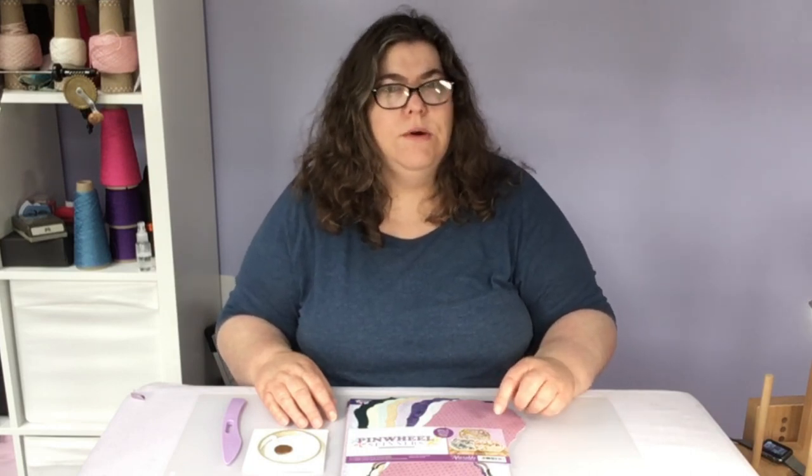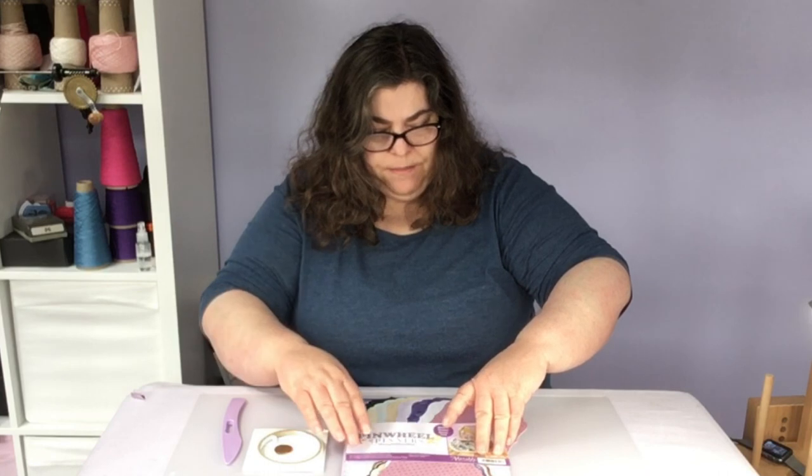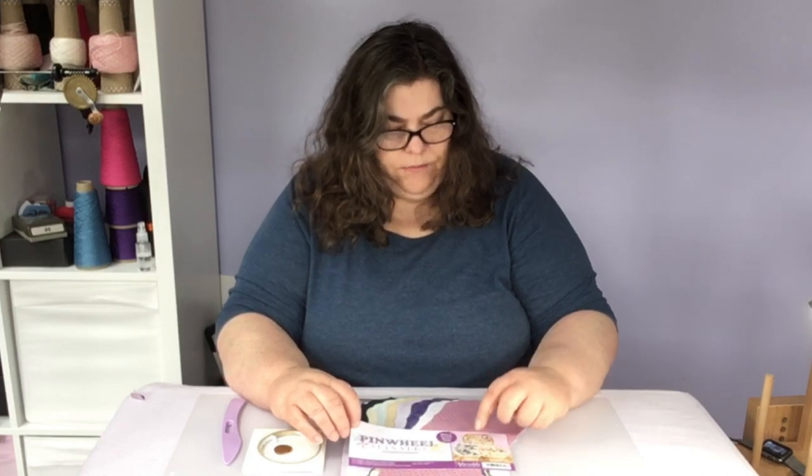Good morning and welcome to this edition of Hints and Techniques. Today I'm going to show you a Hunky Dory Pinwheel card, which is a concept card collection that makes 16 cards. It's got very good value for money and they're all floral.